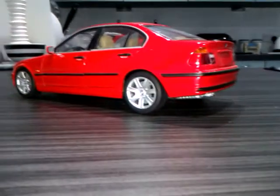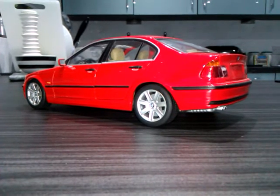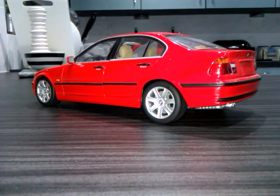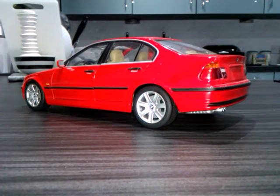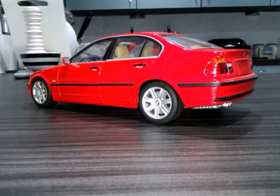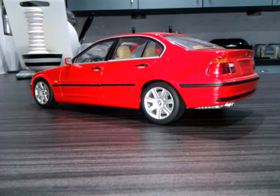It's such a shame that UT Models have gone out of business, because they were really starting to go somewhere with the quality of their models. If you're looking to buy one, they are roughly about £80. Any other questions, just leave a comment, and don't forget to like and subscribe. Bye now.